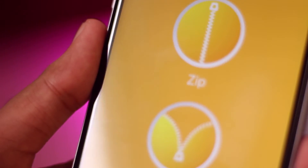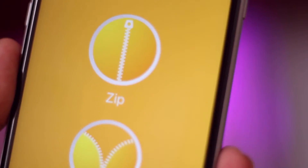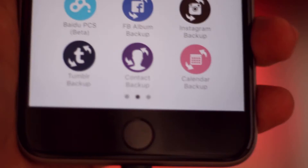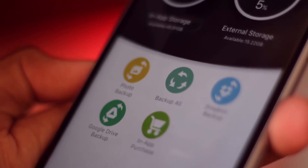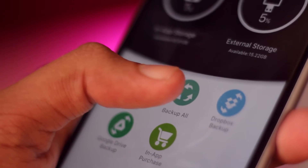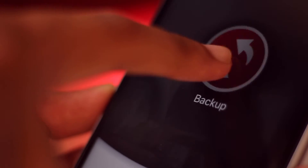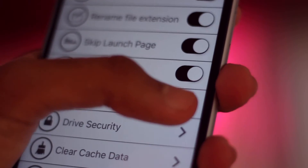There's so much neat stuff you can do with this app, such as create zips for your album to save space, create Facebook or Instagram backups, contact backup, calendar backup, and almost anything you can imagine. The most amazing and time-saving feature is Backup All — this will backup almost everything you have: social media, calendar, and so many other things to your SD card, so you don't have to manually select each one. The app also features Touch ID or passcode lock so all your documents are safe from prying hands.